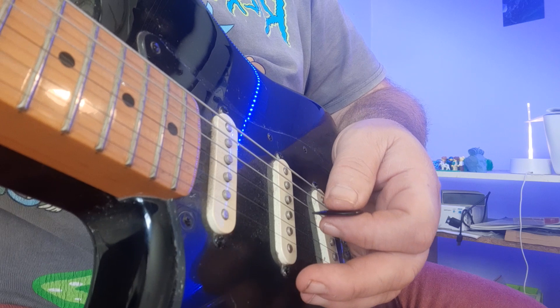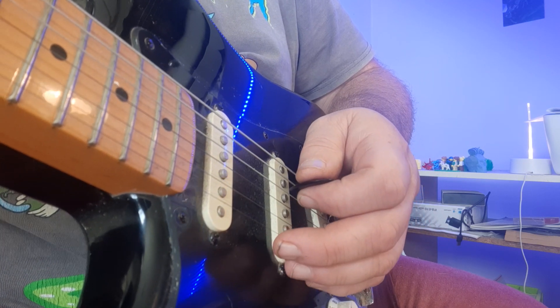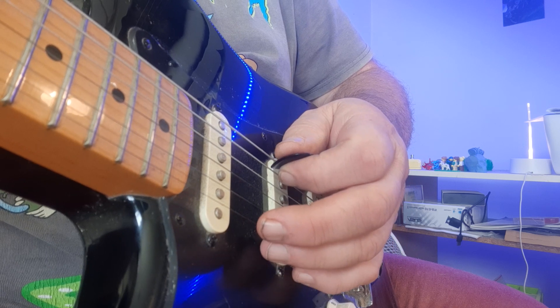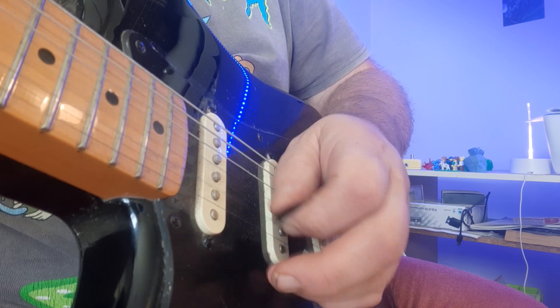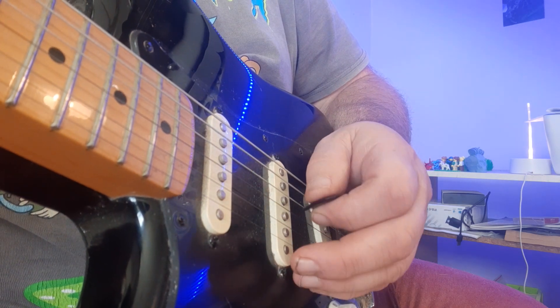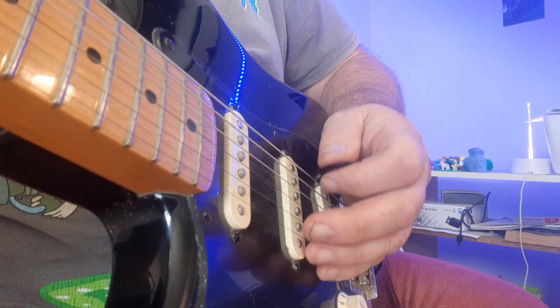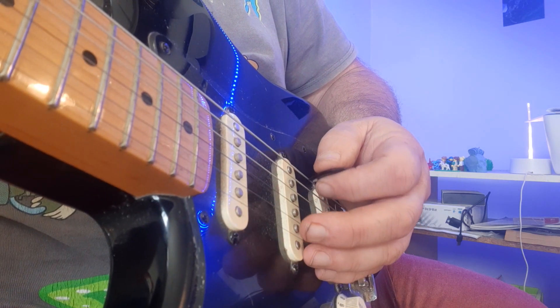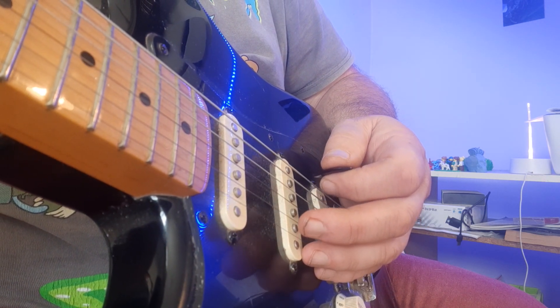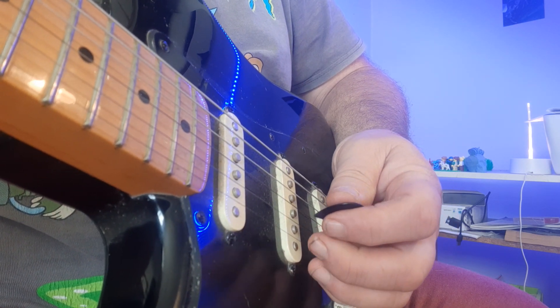On the picking hand, very important: alternate strokes. I mentioned in the previous video something about economy picking — that's when you play two strokes in a row going down as you cross strings. But we're going to work largely with alternative strokes: always down-up-down-up, no matter what string you're on, no matter if you're crossing over.